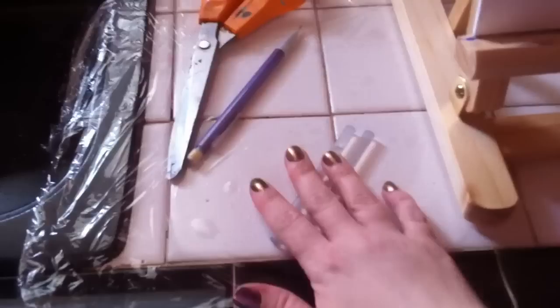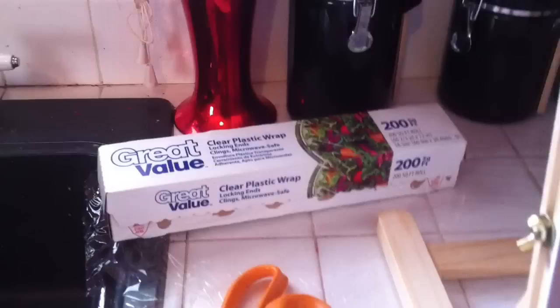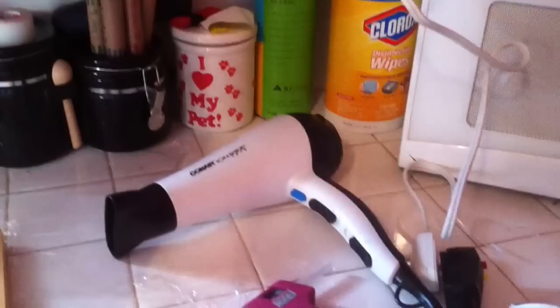The items we will need are obviously crayons, depending on what colors you want, and then you're going to want to separate them into their color categories. You'll also need some hot glue sticks, a pencil, some scissors, some cellophane or wax paper or aluminum foil — whatever you have — obviously a canvas, a hot glue gun, and a blow dryer.